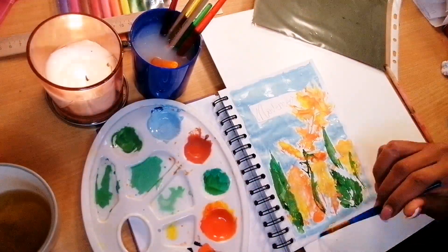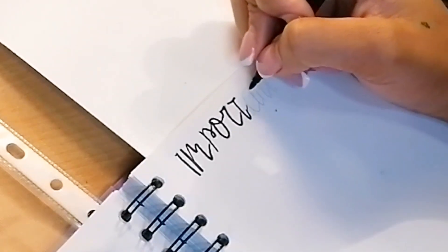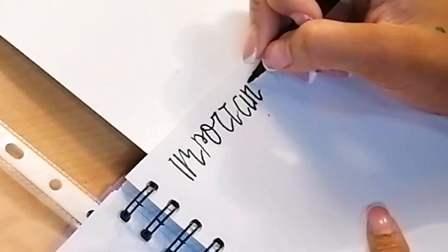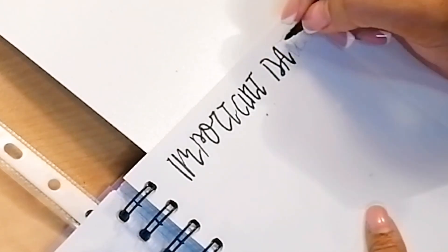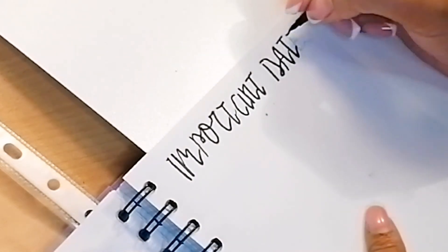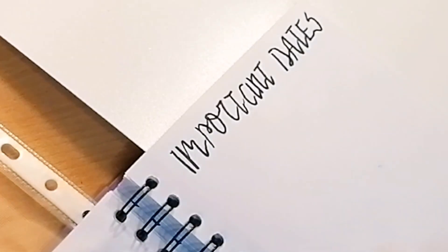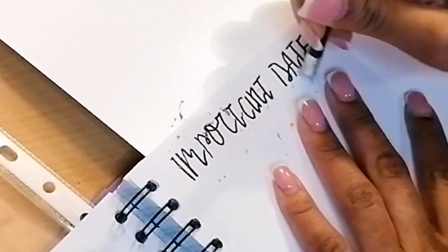After that I cleared out the white outline of my picture to keep it clean. The next page was my important dates page — I had already made a pencil outline of the writing, so I just needed to take my marker and trace on top of that, which is more convenient. I can't say I'm perfect at calligraphy — that's something I'm working on.